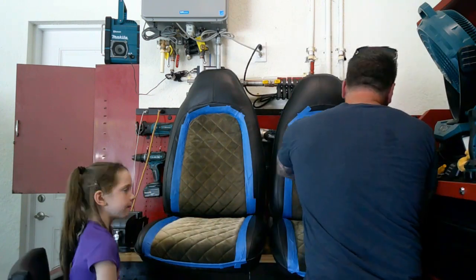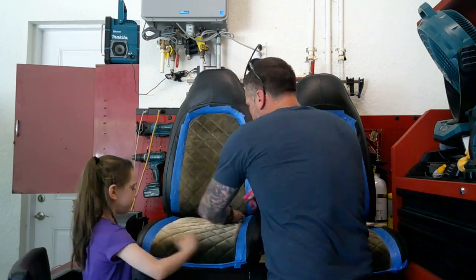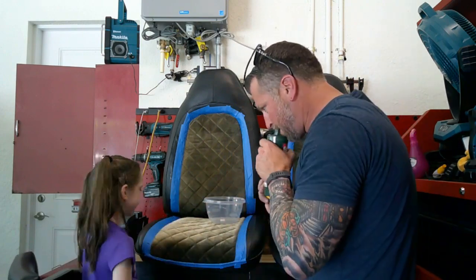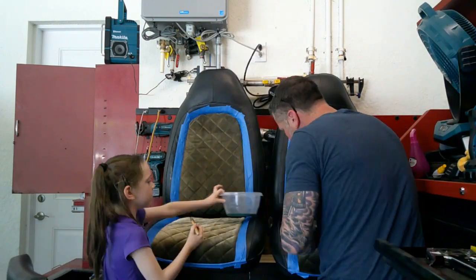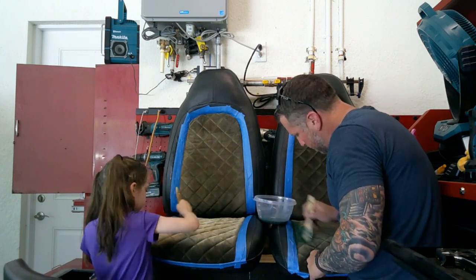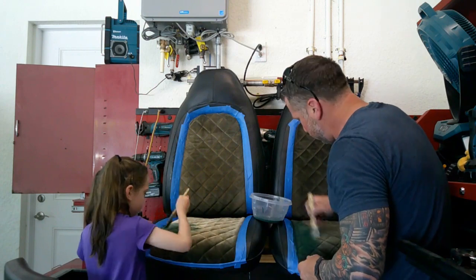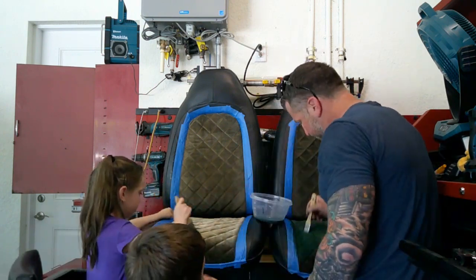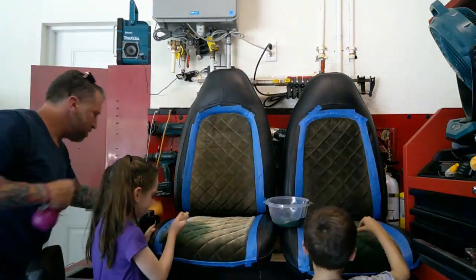All right. As you can see here, we are taking a water bottle and we are just dampening the seats. The instructions do say you want to dampen the seats, so we're just dampening them — not getting them soaked, but just a nice dampen. We already taped off the back of the seat where we don't want any of the fabric dye.